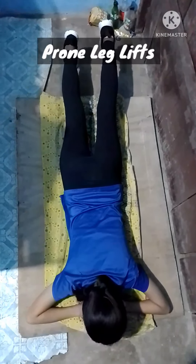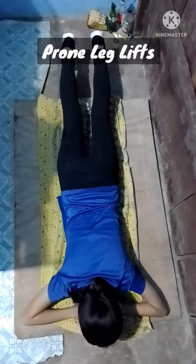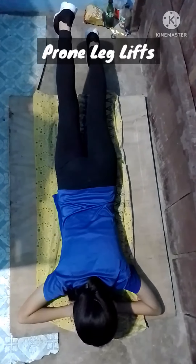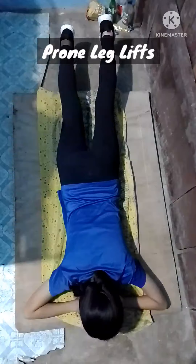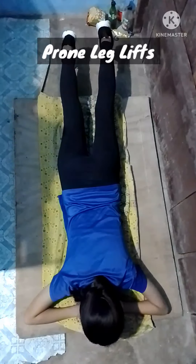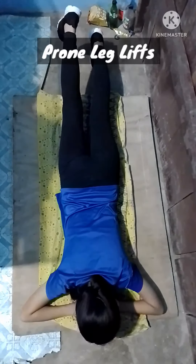Prone leg lift: to do this, lie on your stomach and slowly raise your foot until your lower leg is at a 45-degree angle. Hold for six counts, slowly lower and relax. Repeat 10 times for three sets.